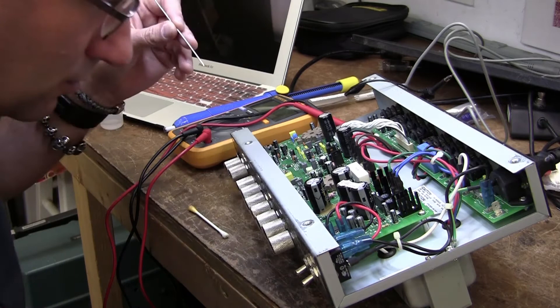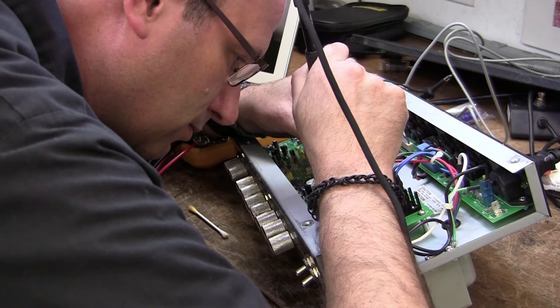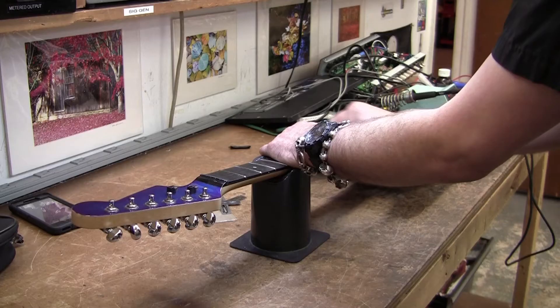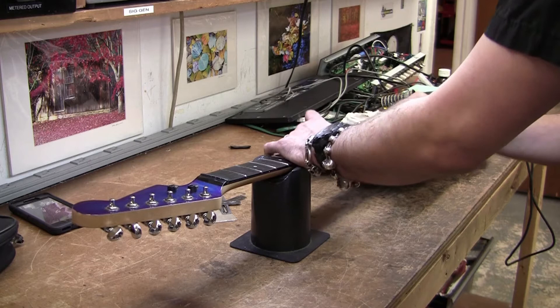Burning my hands a lot with a soldering iron, trying to figure out how to make it work and how to get things to last. As I learned more and more about it, I was starting to repair my own amps and my own guitar pedals, and everything progressed from there.